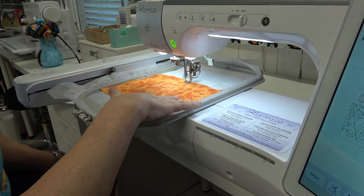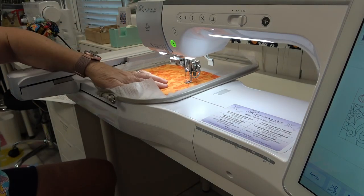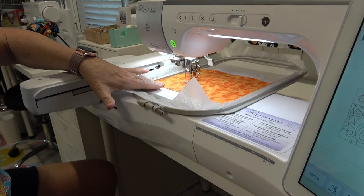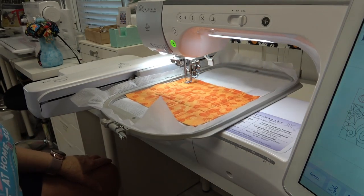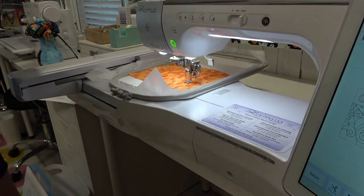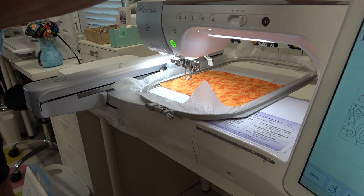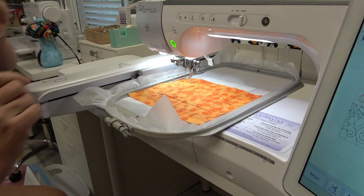That's fine because there's going to be black folded over the top of this anyway, so you're not going to see that orange. I'm going to do a thread color change to black and get ready to stitch out that spider and the spider web — that's so cute.